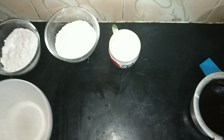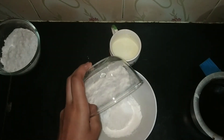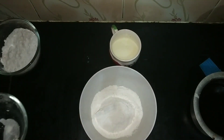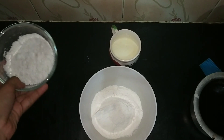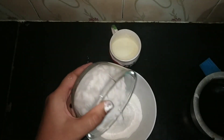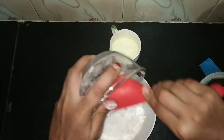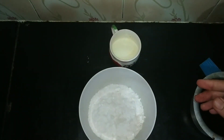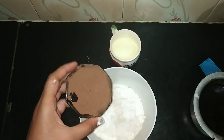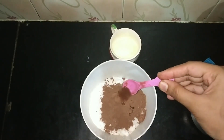After melting the chocolate, add milk and mix — it should get liquidy. Then keep it aside. Take a big bowl and add sifted maida.